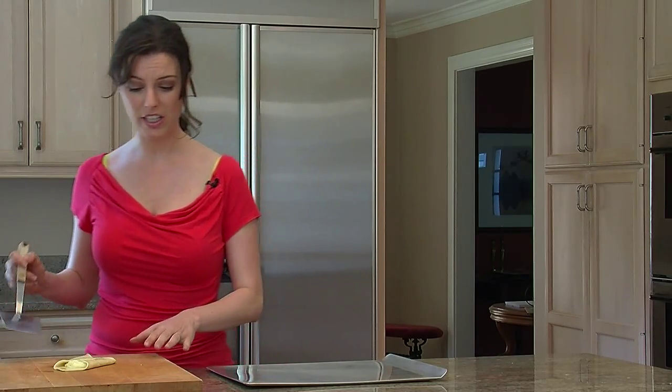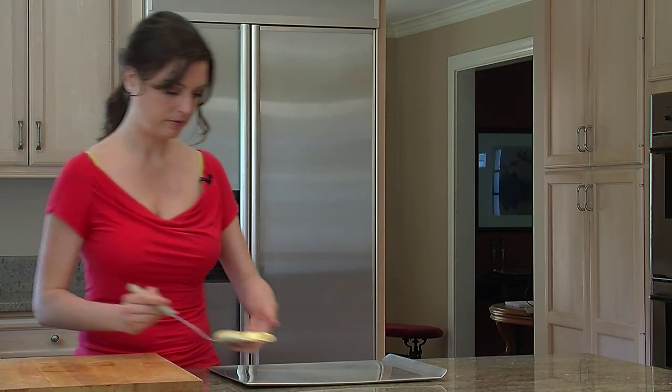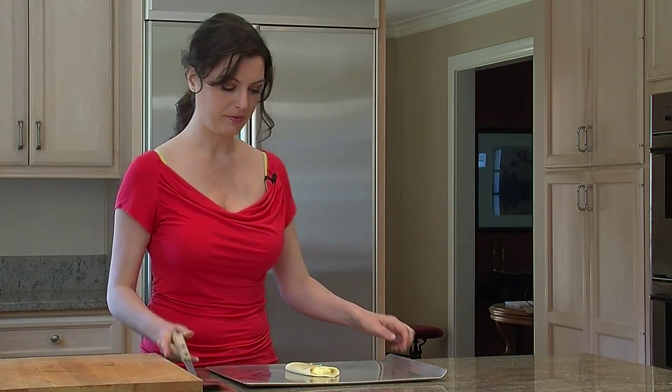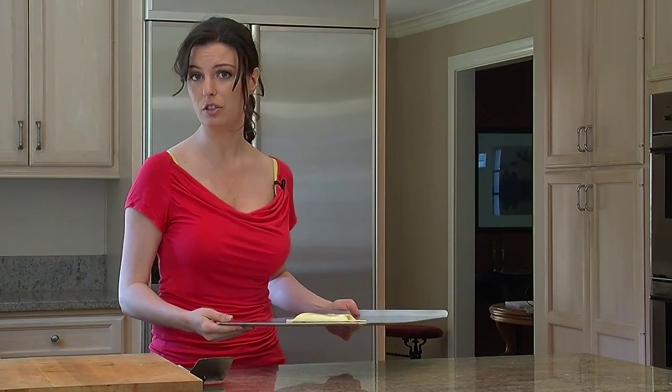Now we're just going to go ahead and transfer this pastry over to our baking sheet, and then put it into a preheated oven preheated to 350 degrees.